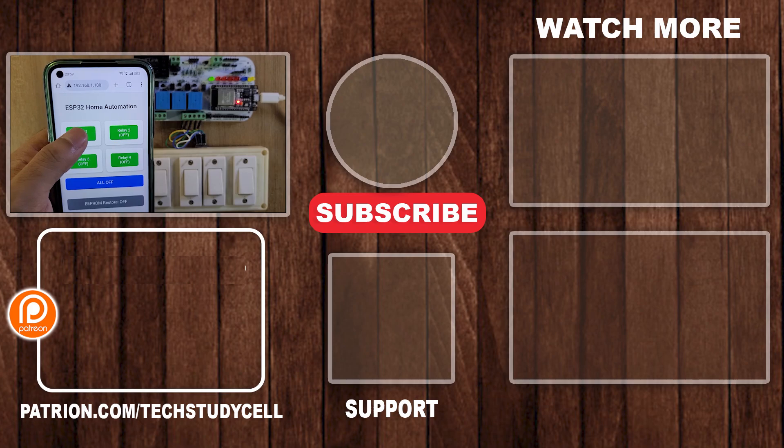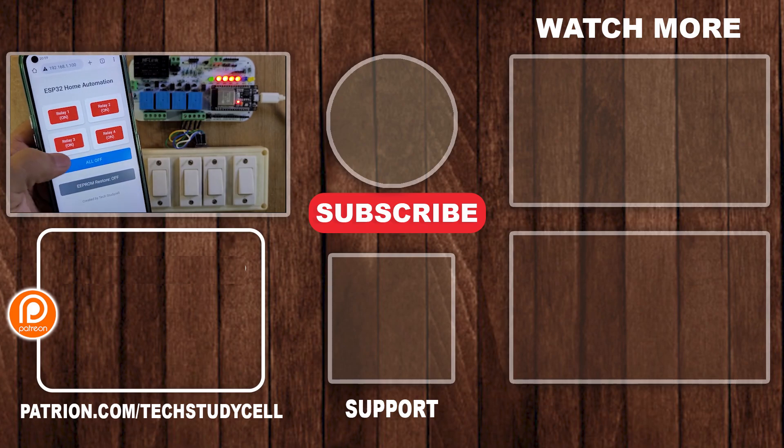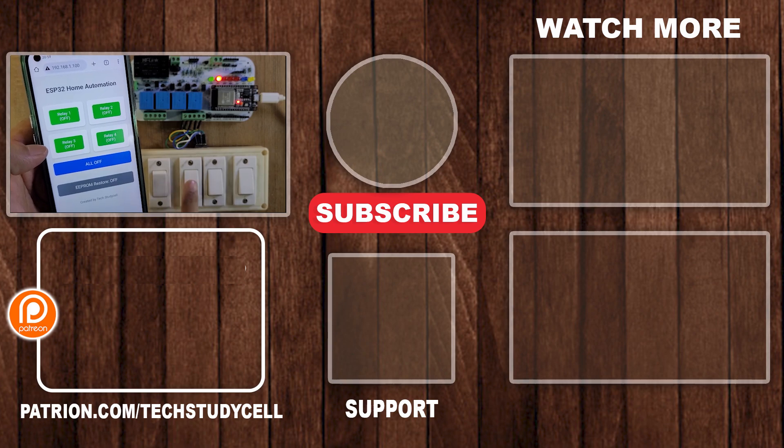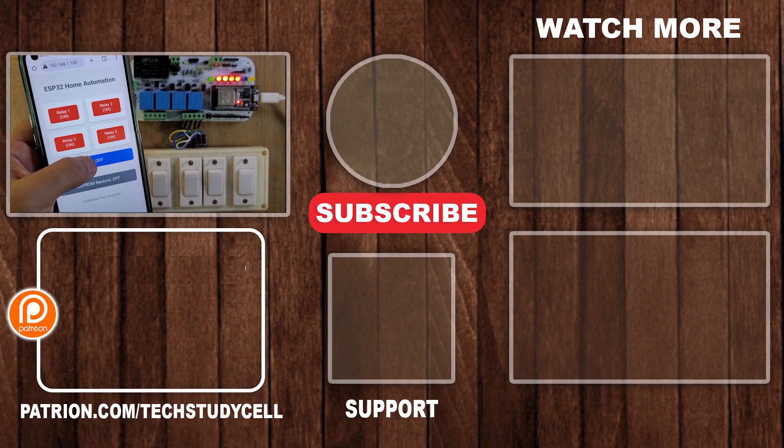So if you find this video helpful, please hit the like button and share it with your friends. Don't forget to subscribe for more such videos. Thank you for watching, have a great day.